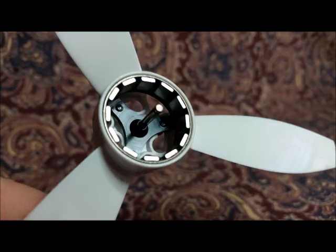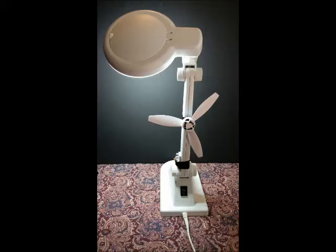Install a prop onto its motor cage — and this is my setup.